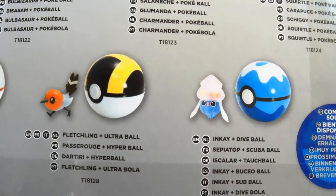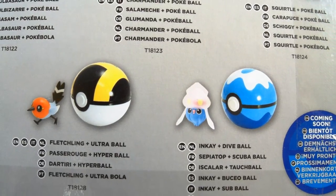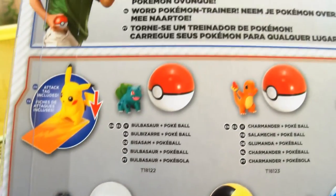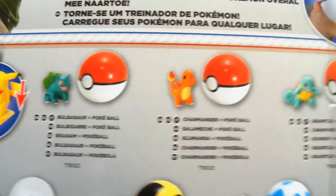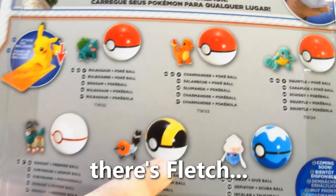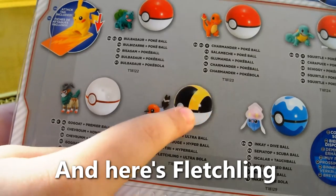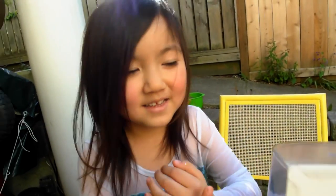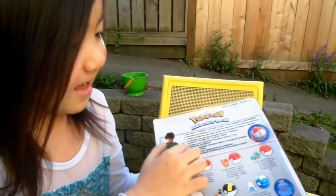This is the one we got — it's Fletchling with the Ultra Ball. You can also get NK with a Dive Ball, Go Goat with a Premier Ball, and Bulbasaur, Charmander, and Squirtle come with the normal Pokeball. And Fletchling with the Ultra Ball. So are you ready to open it? Yeah. Okay, open it.